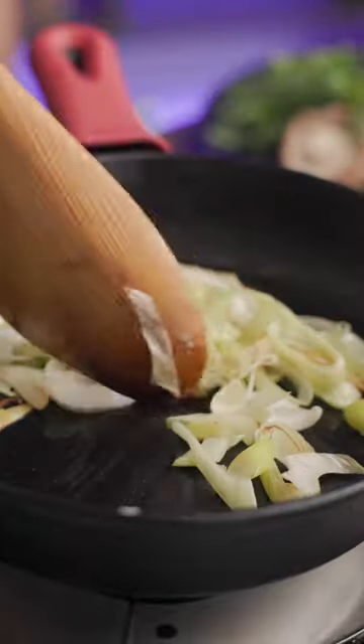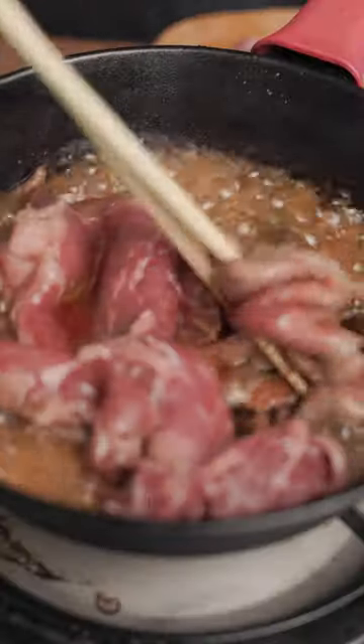Get thinly sliced beef. Heat and coat a pan or pot with oil. Lightly sear negi then take it out. Do the same with the beef with a little bit of broth.